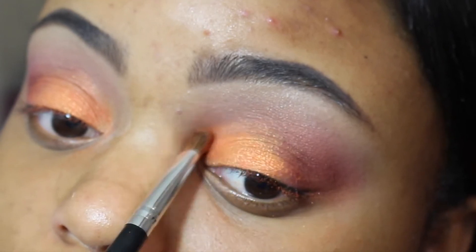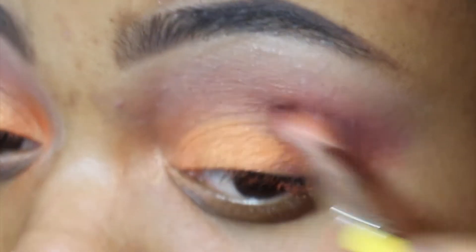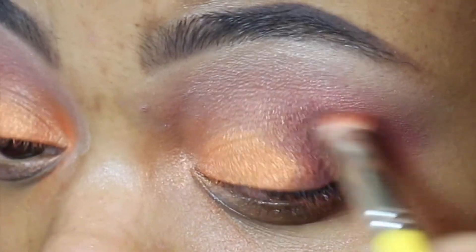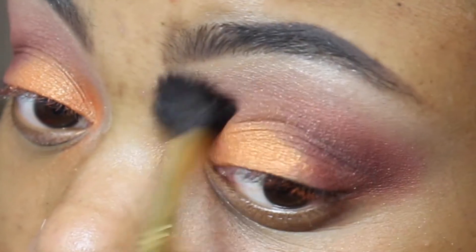Next, we're going to go in with a darker color — Deep Plum from Anastasia Beverly Hills. We're going to use that in our V area just to darken up the outer V. And of course, we're going to blend that out with the E40 brush again.